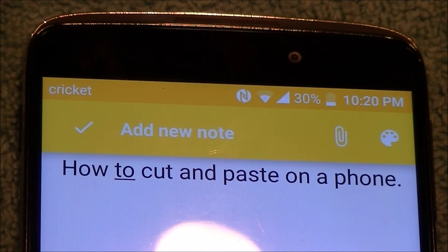Well, hello everybody. Welcome to a quick tutorial on how to copy-paste on a mobile phone.